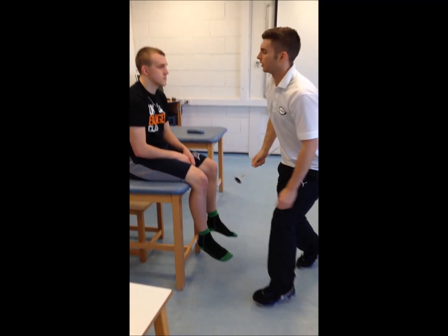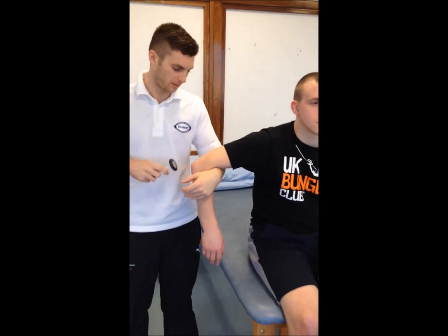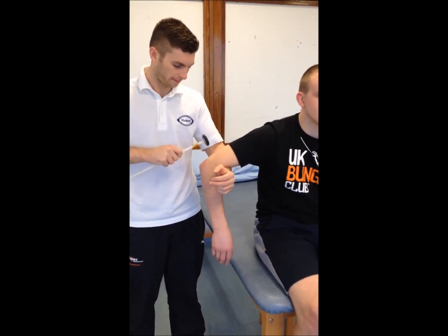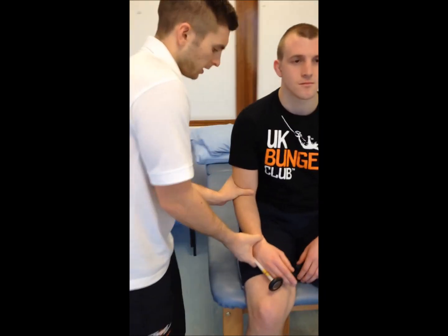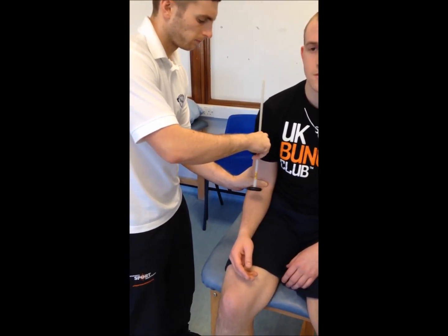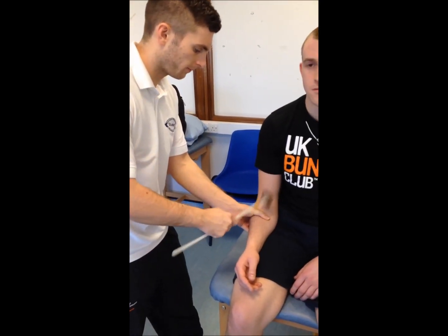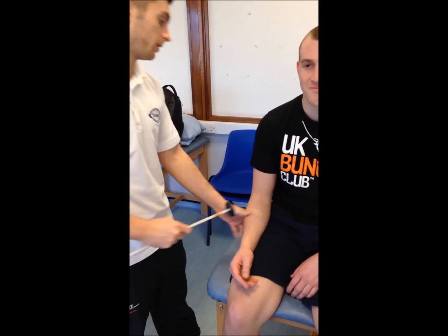We're going to do it five times each time. Moving to the upper body, we'll first check the triceps — it can be quite difficult to elicit upper body reflexes though, so just relax. Then we'll do the biceps. And now the brachioradialis — just relax for me, Andrew.